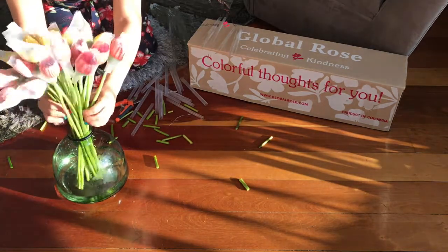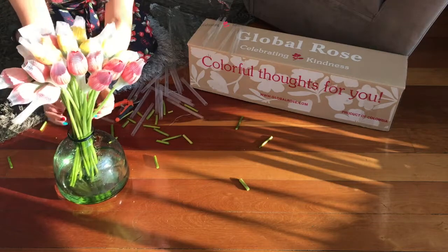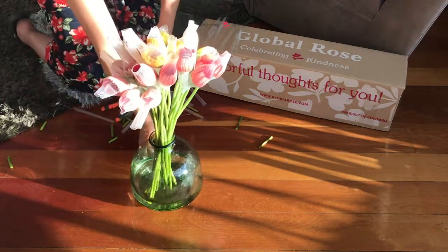We will be using 9 stems of red gerberas, 7 yellow and 7 pink gerberas.